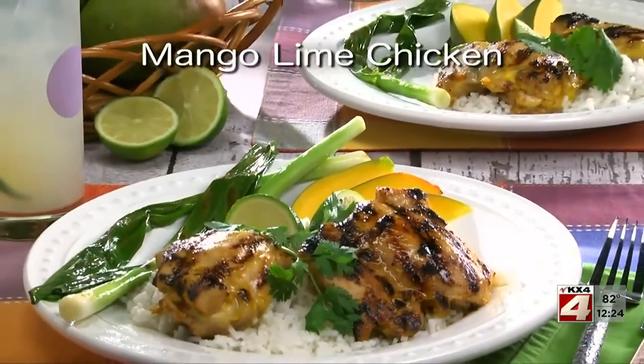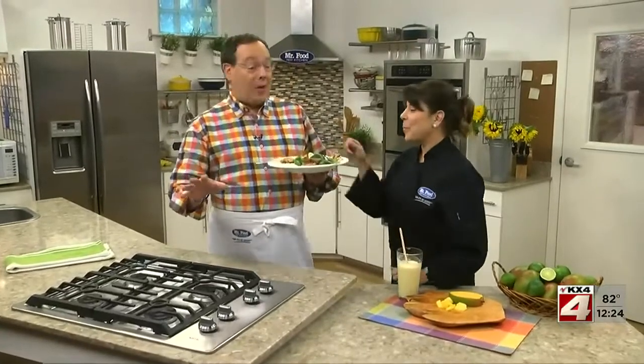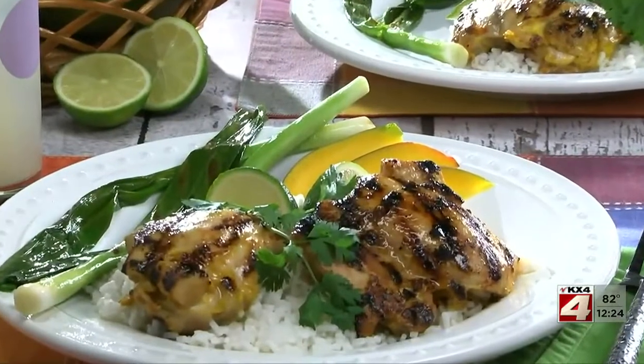To get the recipe for our mango-lime chicken, all you need to do is visit our website. I'm Howard with Kelly in the Mr. Food Test Kitchen, where today we found a mango-nificent way for you to say, "Ooh, it's so good!"